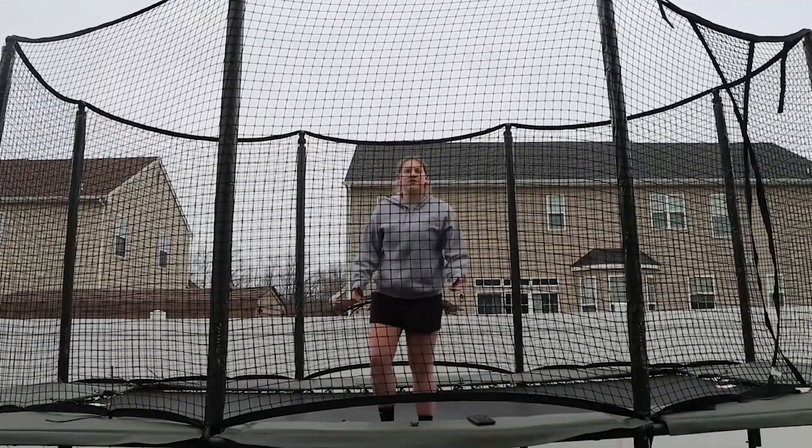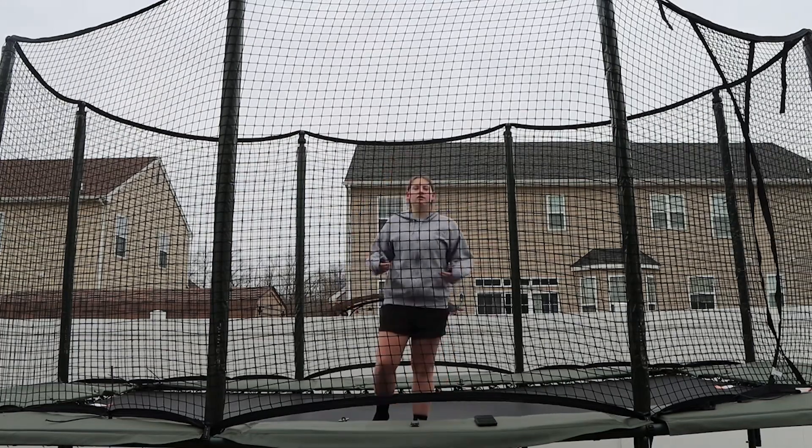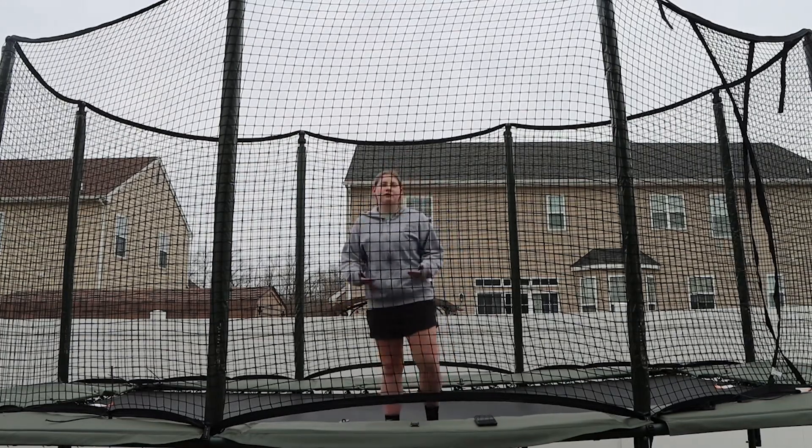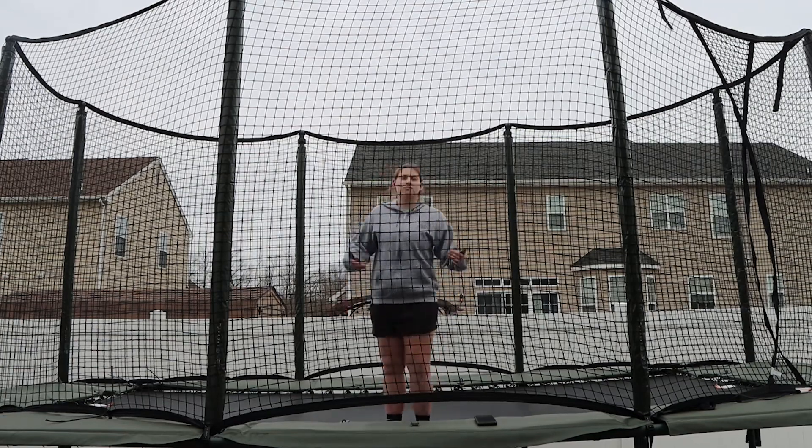Make sure you're hitting with your heels and you're just snapping down. You want to do it fast, but not too fast. If you snap them too fast, you'll be trying to flip before you even leave the trampoline, so it'll make it really hard to get height. But if you snap them too late, you won't get as much spin.